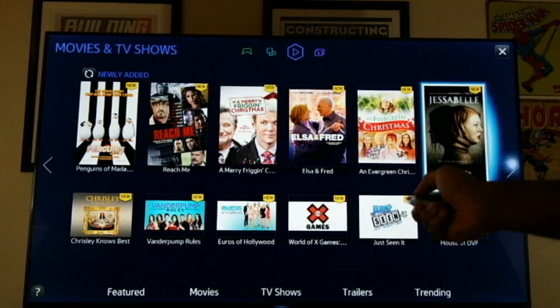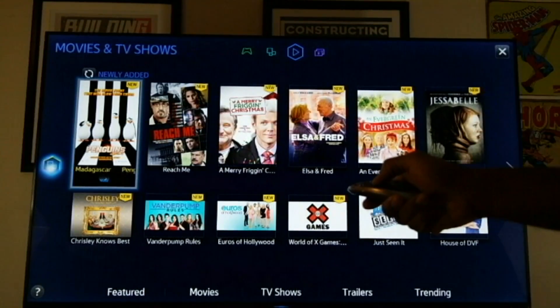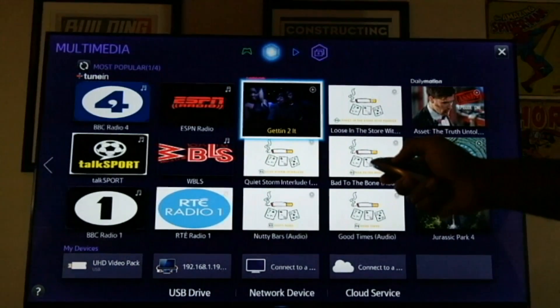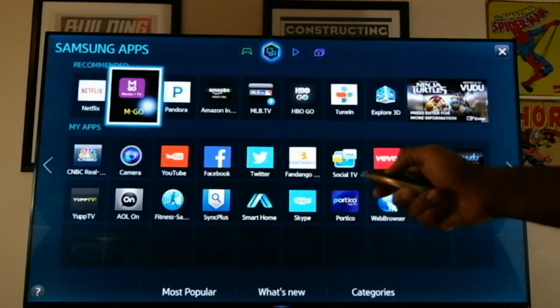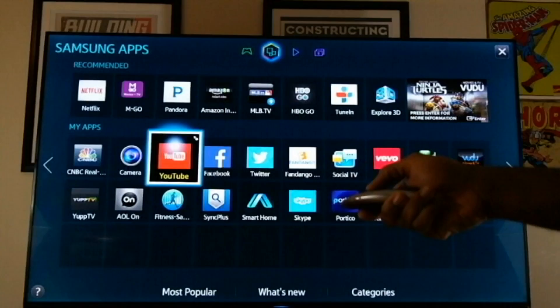These are mostly your video, TV, and movie shows that you're familiar with. It jumps right over to the Samsung app store, where we have Netflix, Emgo, Pandora, Amazon Instant Video, and other apps that we're all familiar with, as well as YouTube. And I can also jump over to games.